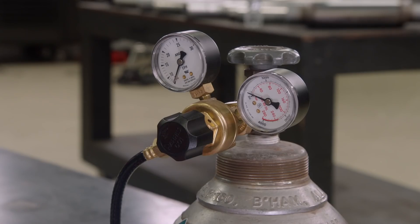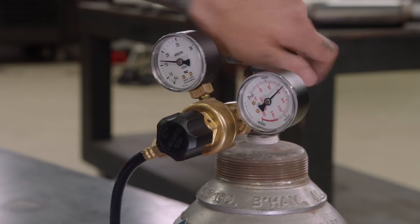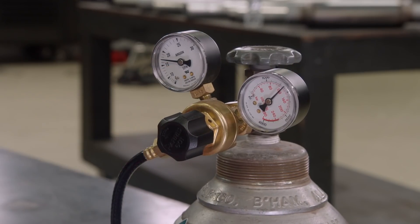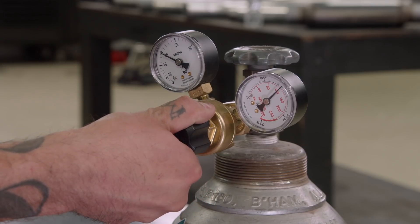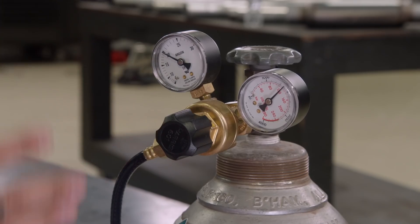Now that our machine is set, we can go ahead and turn on the gas. After we get the gas turned on, we've got to set our flow rate at the torch. I can blip the throttle of the torch, activating it and showing our gas flow at the torch, which is now 20 — that's an ideal CFM for this application.